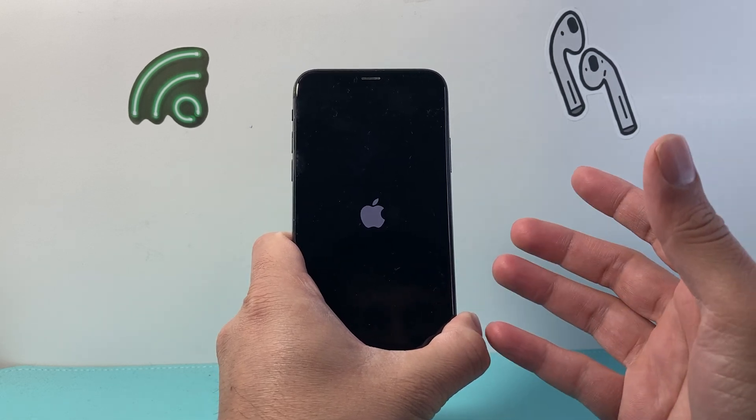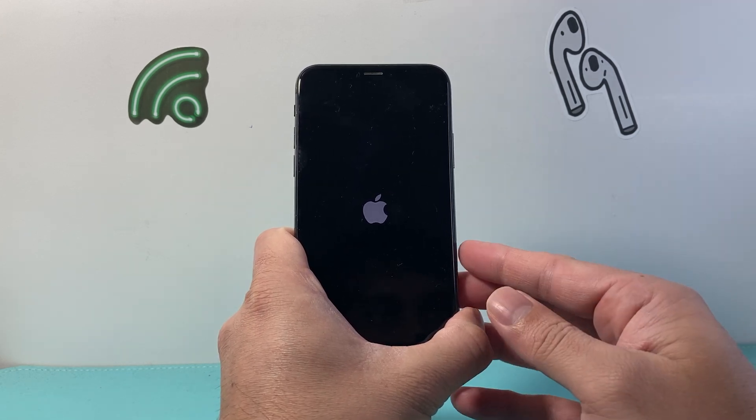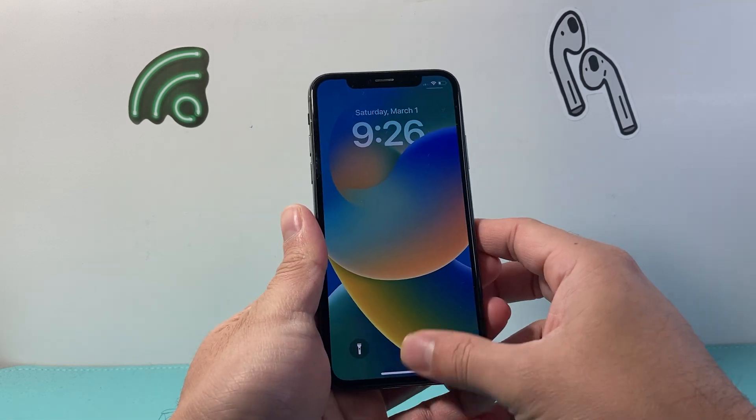This is something you want to do anytime you're having any issues with your iPhone. This is safe, it will not delete any of your data, so all of your photos, videos, apps — everything will be fine on your iPhone.